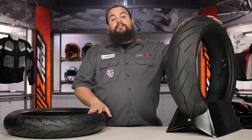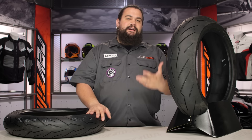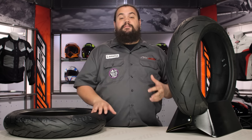One of the other things I think is important about the Diablo Rosso 3 is that this is a W rated tire — this is a true superbike tire. For those of you out there on a super fast bike, I know it can sometimes be difficult to find a tire with that W speed rating, and the Rosso 3 should take care of you on that.